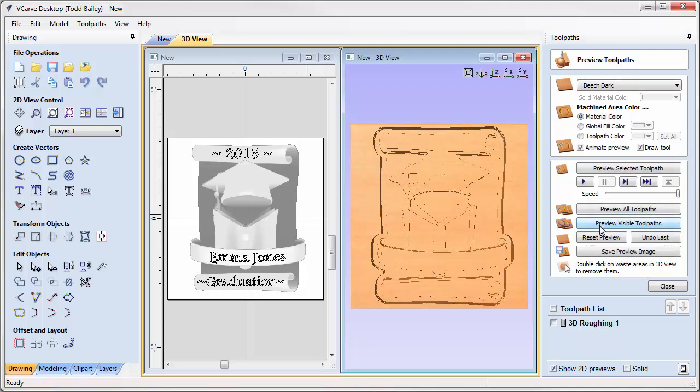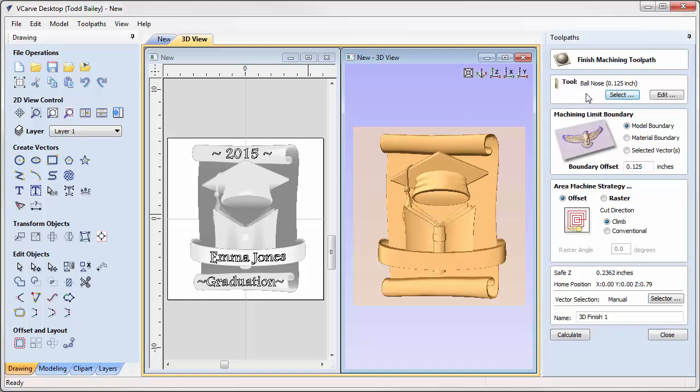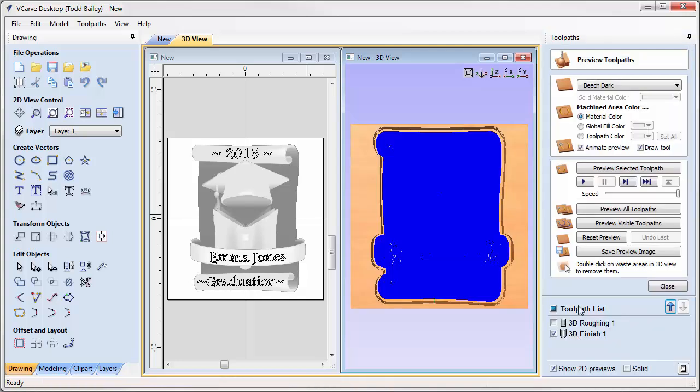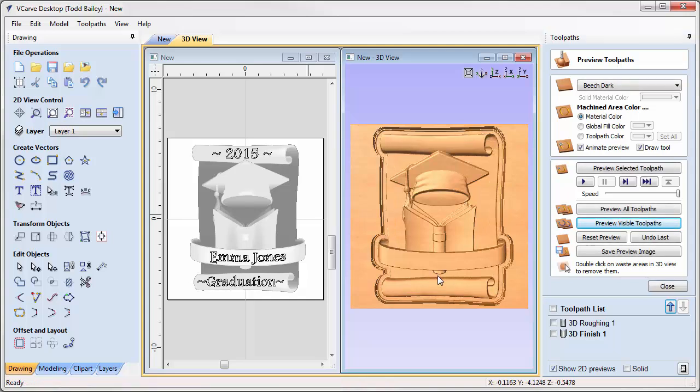Our next toolpath is the finishing pass using a one-eighth inch ball nose. We'll use the model boundary offset by the width of the cutter and calculate it. Previewing shows VCarve Desktop cleans everything up nicely. The cutter fits between the bottom of the book and the scrolly bit of the diploma — it looks pretty decent in there.